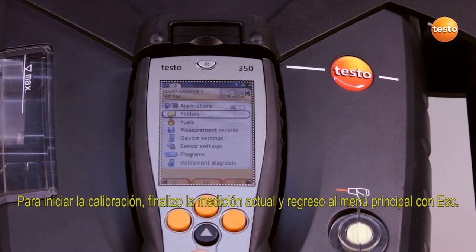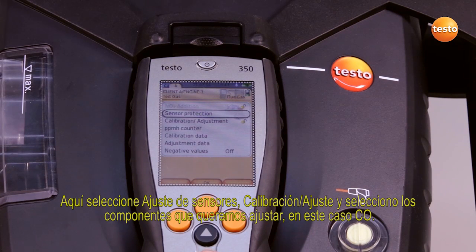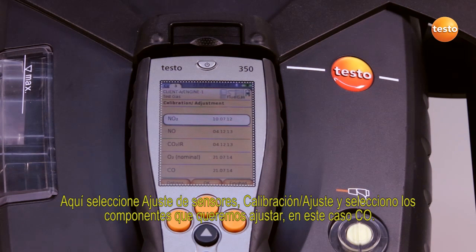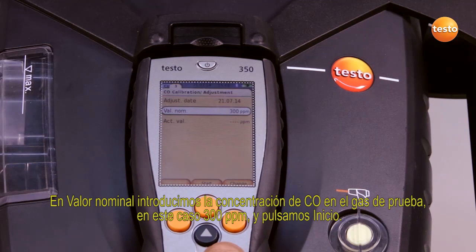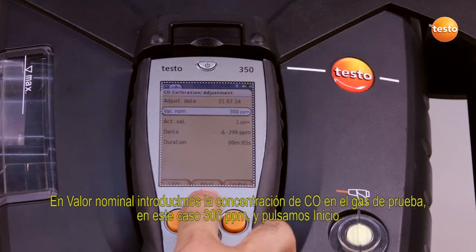After I finish the measurement, I select sensor settings and calibration adjustment in the main menu, and select the components we want to adjust — in this case, CO. Under nominal value, we enter the CO concentration in the test gas, in this case 300 parts per million, and press start.